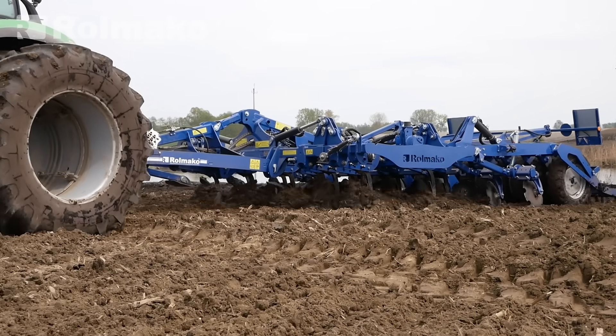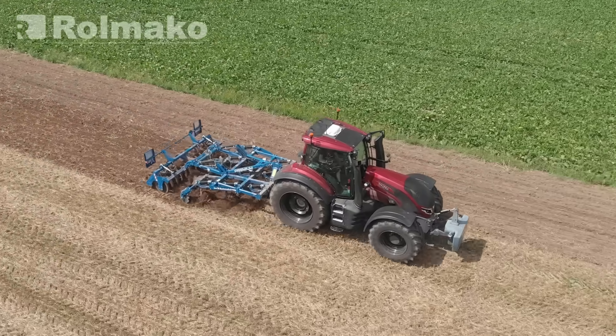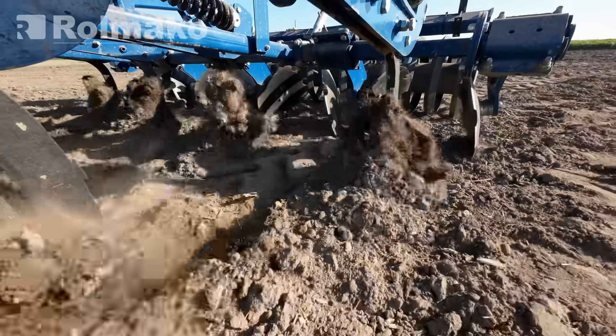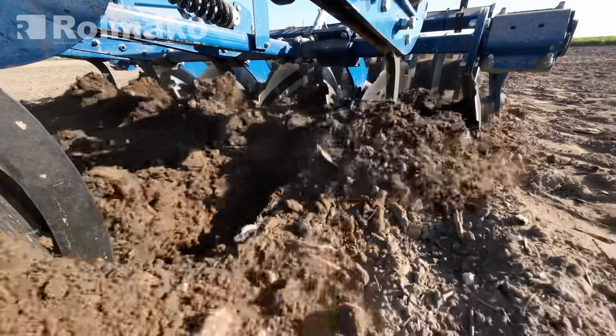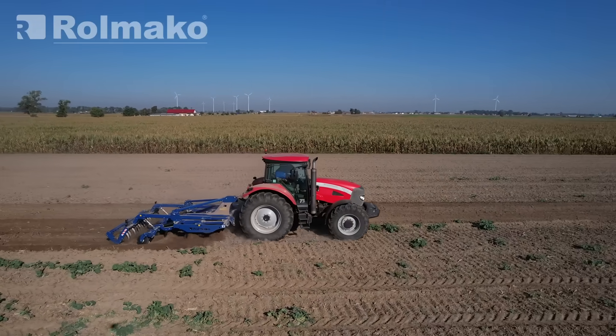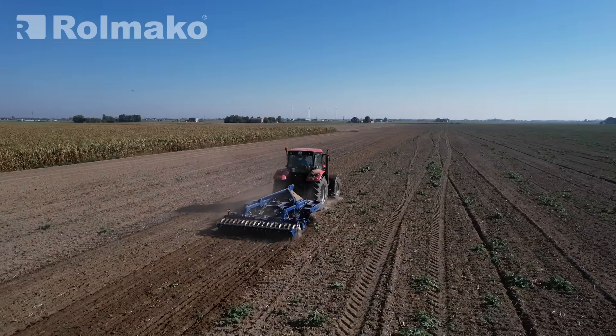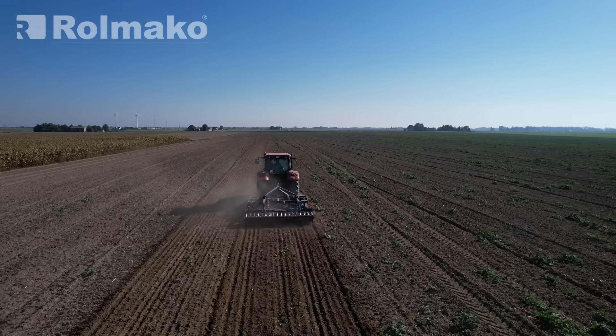A stubble cultivator is a farming machine designed to loosen the soil — depending on the version — to a depth of up to 15 cm, or in models equipped with deeper working tines, up to 35 cm for non-plow tillage. It helps mix crop residues, loosen the soil, and level out surface irregularities, effectively preparing the field for sowing.